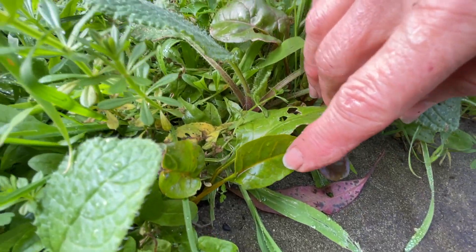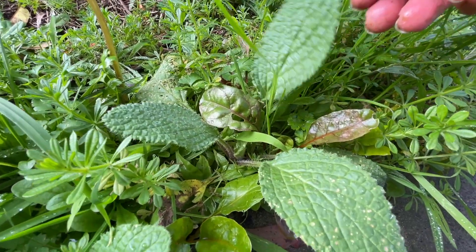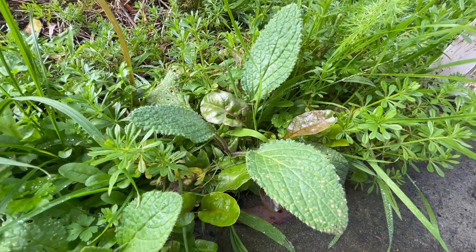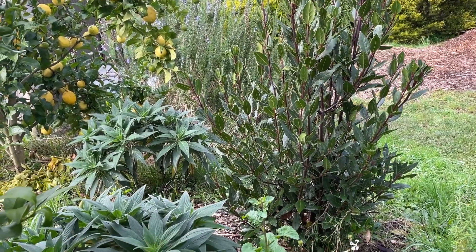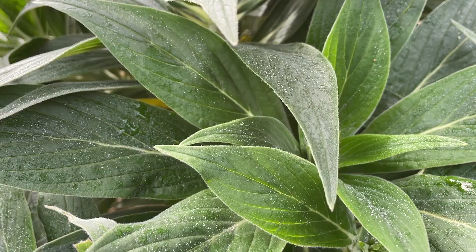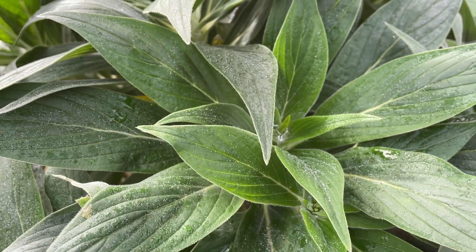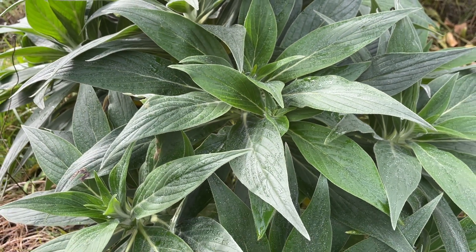Along with these little Swiss chard seedlings I do have the borage coming through, which always has a beautiful display of purple flowers come spring. Just near my bay tree I've got some echiums that are just starting to really get going. I propagated them just from a cutting from a friend and they should be flowering beautifully this spring.